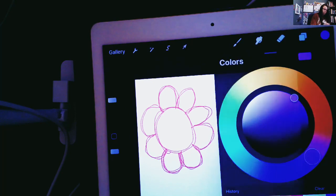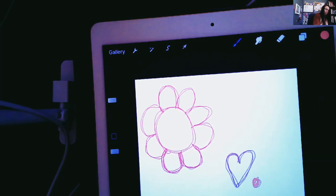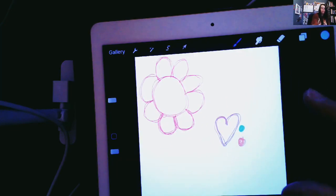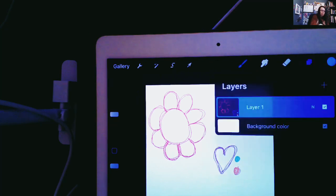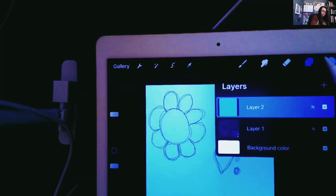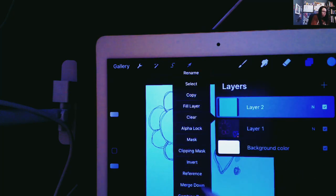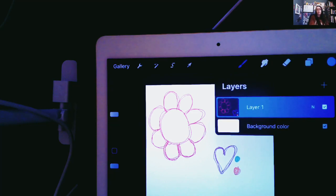Let's add in one more — how about a little purple heart? And a couple of polka dots. Now I've got a couple little cutesy things in my drawing. Now this is not my whole pattern — I'm going to add more to it, but in order to make it a repeating pattern, we have to do it a certain way. This is going to be the first part of my pattern.